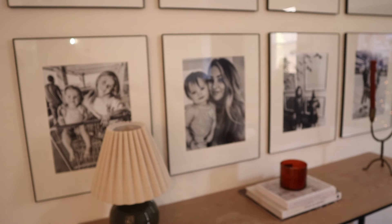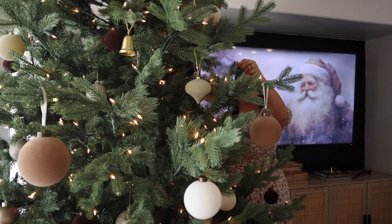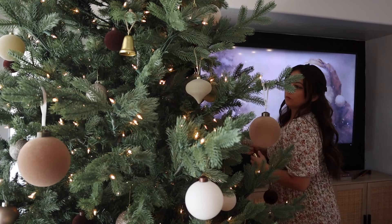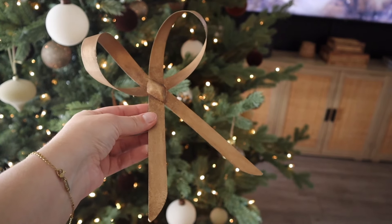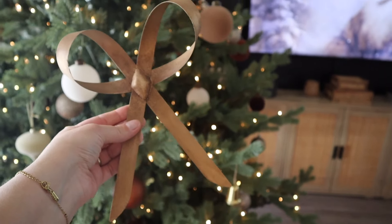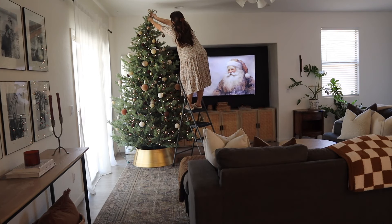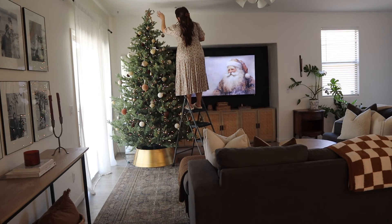I went ahead and added these gold bells to the tree — I think they're so pretty — and then those beige, almost shiny brown ones as well. It is coming together! The best part is the bow topper. I had to grab the ladder for this one — I attempted with just a chair and was leaning over and almost fell, which was off camera. With the ladder I could finally hang up the bow topper properly.